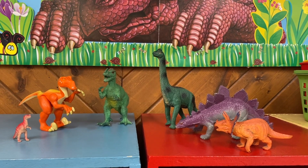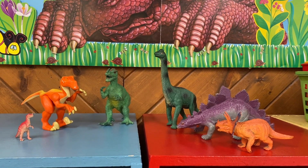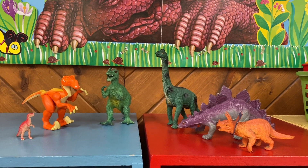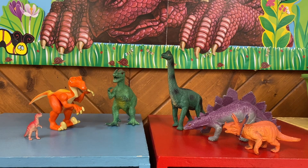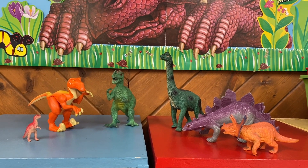I think herbivores are better. No, carnivores. Herbivores. No, carnivores. Herbivores. Welcome to preschool. We're talking about carnivores and herbivores.